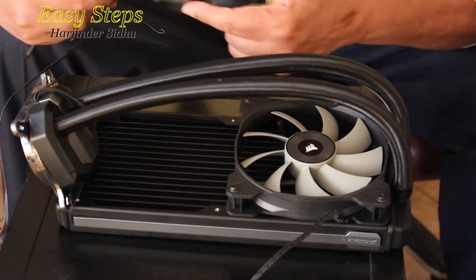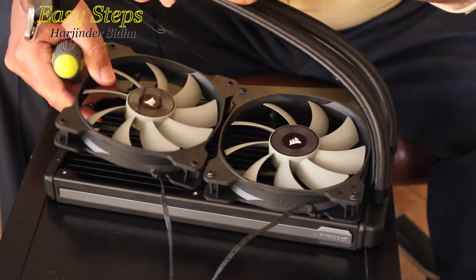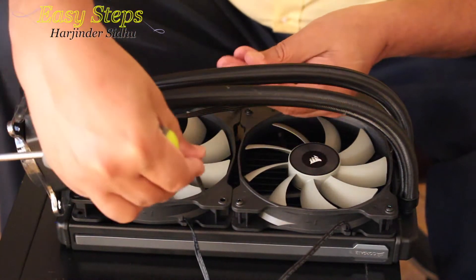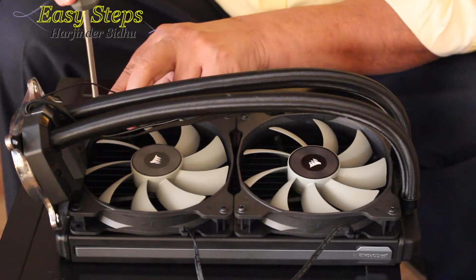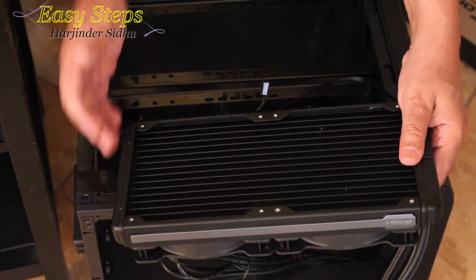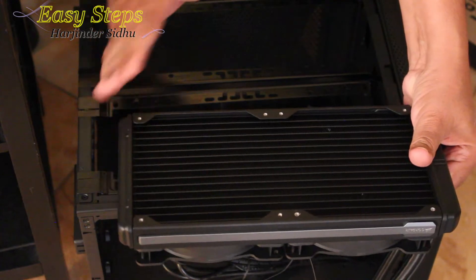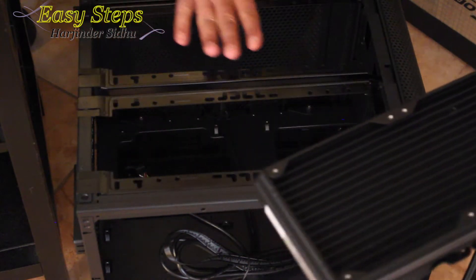The cooling system does require some work. These are the fans — I already put one fan on. Make sure to keep the orientation on the same side. We're going to place the second one as well and tighten the provided screws hand tight — don't over-tighten them. The radiator has fans on the bottom; you can put it on top, it's your personal choice. My graphics card is going to fit here, so I'll keep the radiator flush to the body on this side.